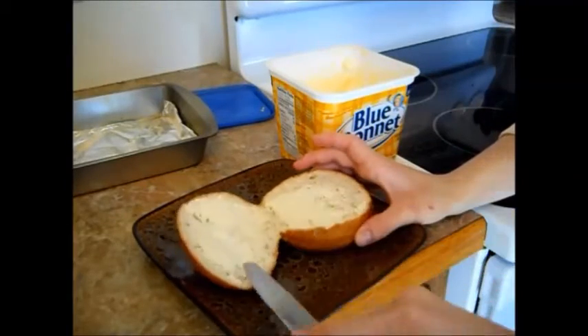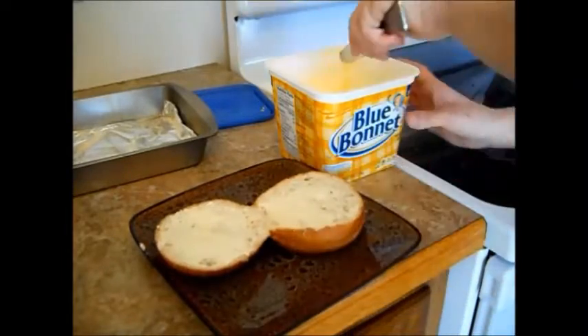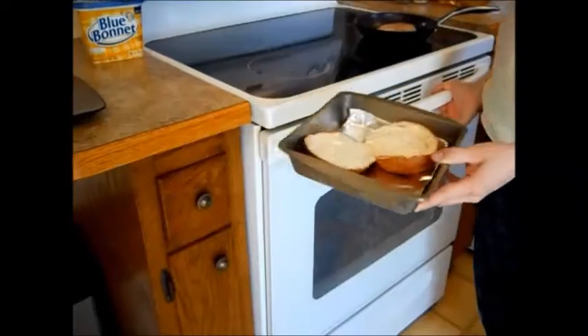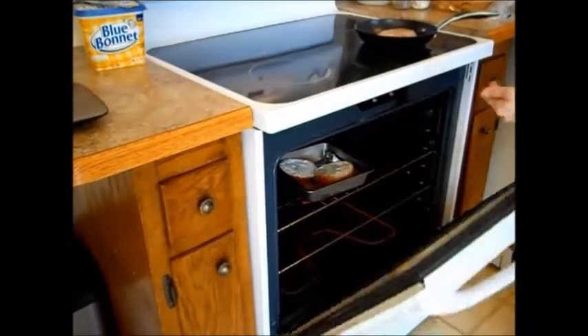Put quite a little bit on here because you want it to melt and brown when you put it in that oven in a moment. Now you'll take these babies and set them in the oven to toast for a few minutes.